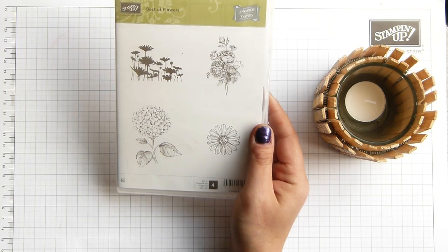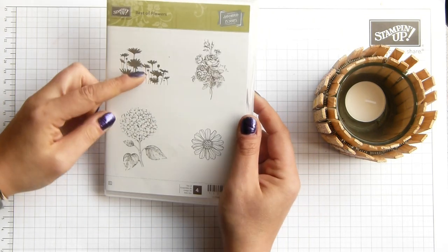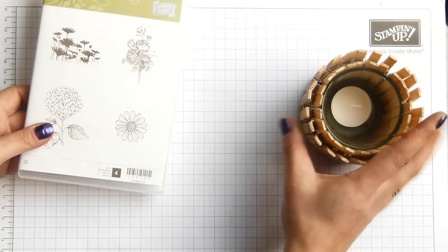I think the Best of Flowers is available till the end of March, but it's only being promoted until the end of June. I liked it — it's got nice small designs, and they are actually quite small, so they sit nicely on a card, or in this case, on clothes pegs.